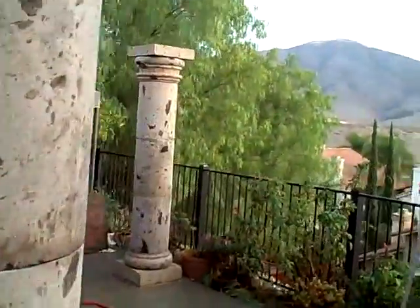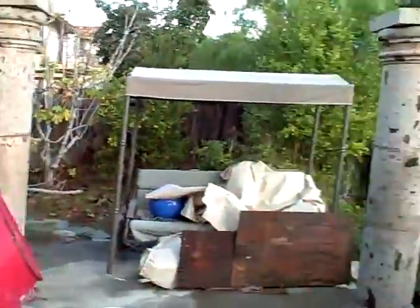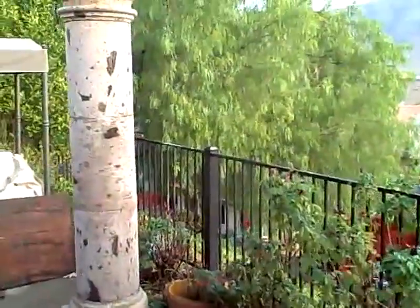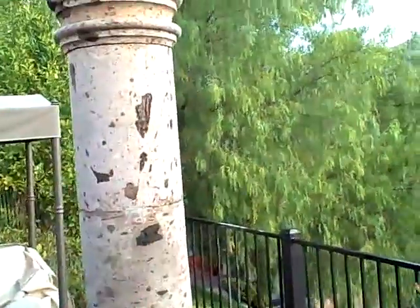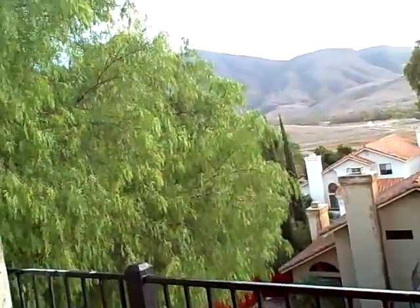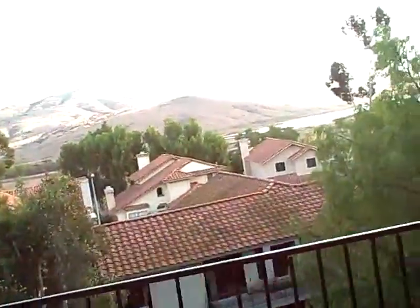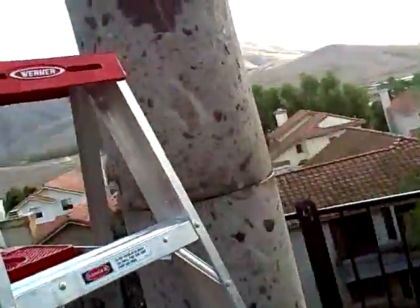Well, here we are. Here's the completed columns — they're grand and majestic. I just love the Cantera stone. This is a volcanic stone; it's got bits of pumice and what have you from when the volcano erupted — it's all there to see. It looks beautiful.